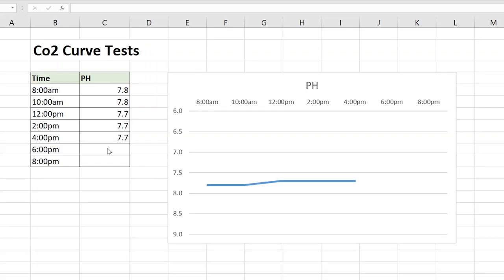Let's go over a few scenarios based on that curve. First, let's talk about having a flat curve. If your curve is flat, then there's obviously something wrong with your CO2 — it's not pumping CO2 into your tank. With one bubble per second, your curve should at least move during the photoperiod when the lights are on. So if you don't have a curve, you have to check your CO2 system.